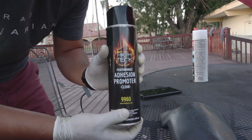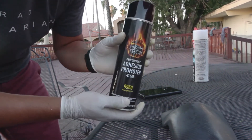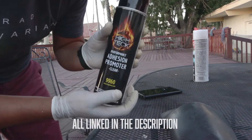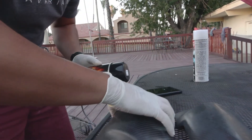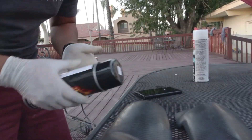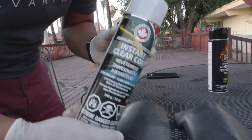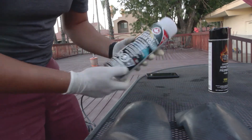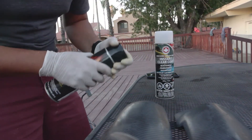So what I'm going to use next is this adhesion promoter for clear coat. You're supposed to spray it at least a couple of times before you actually get down to the clear coat. And then I'm going to be using this as well for the clear coat — I'm going to do like at least three or four coats. I'm going to link these two bottles in the description below, so make sure you keep an eye out for that.